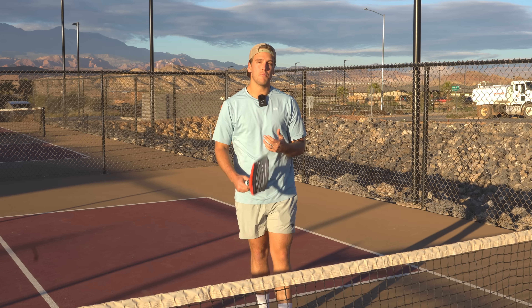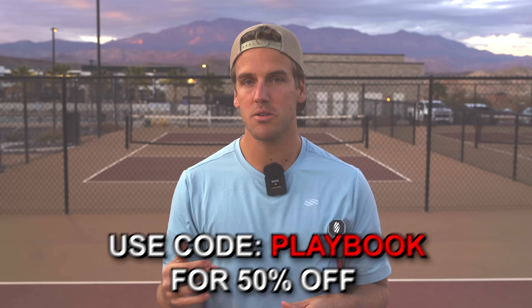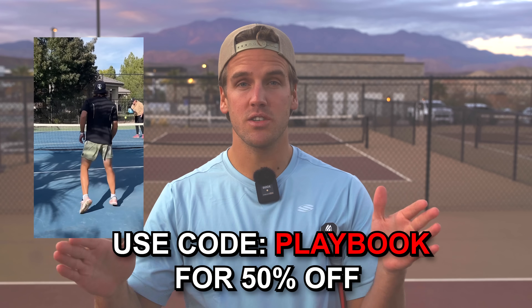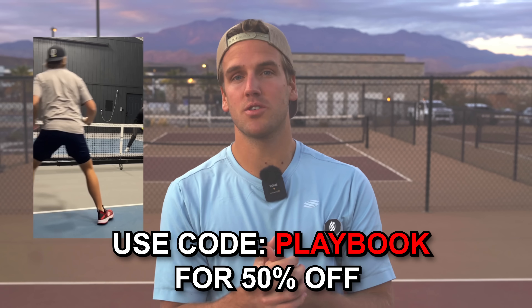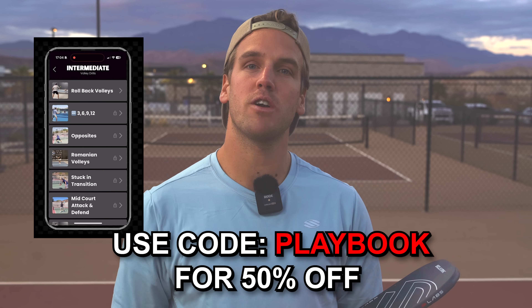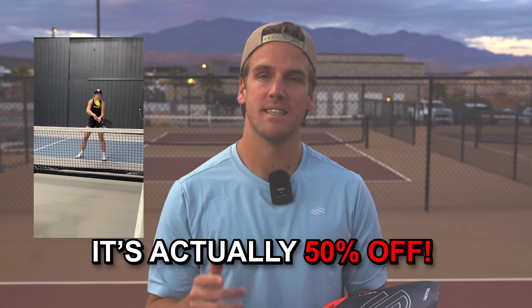Be ready for your speed ups to come back and you're going to win more points. We're doing a Christmas special for the next month where you can get 20% off the Pickleball Drills app, which has hundreds of drills and trainings taught by the pros. If you want to improve your game, join and access your seven-day free trial and use code PLAYBOOK for 20% off your first month.